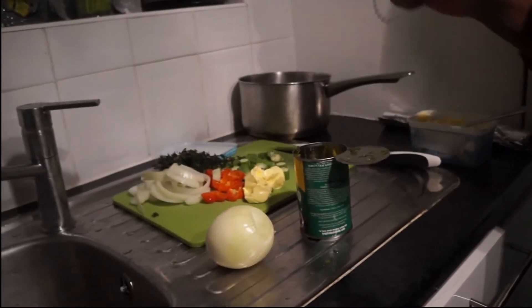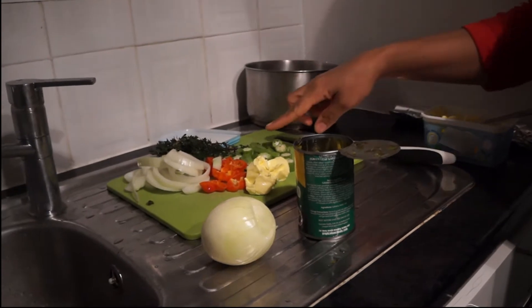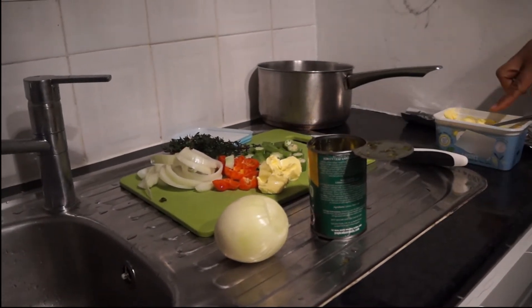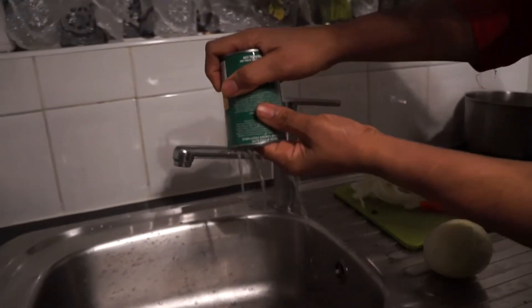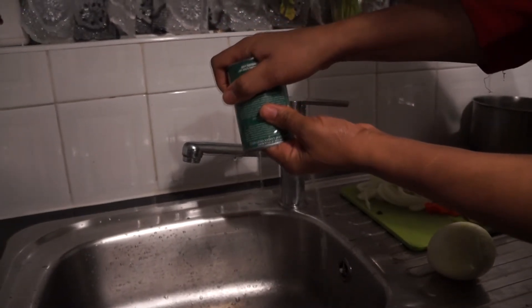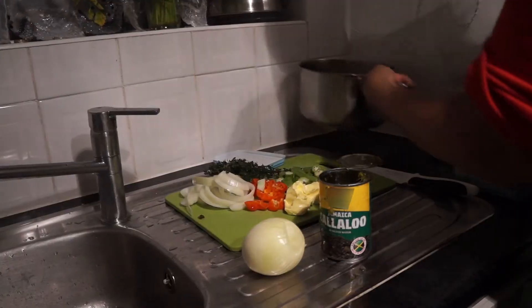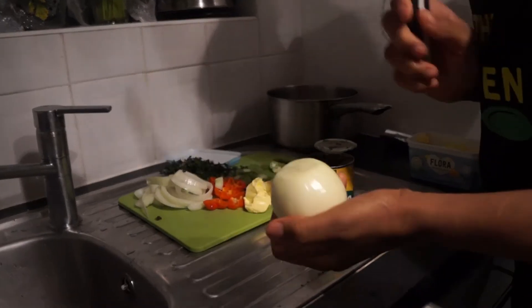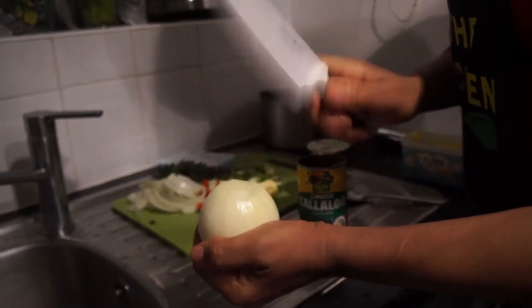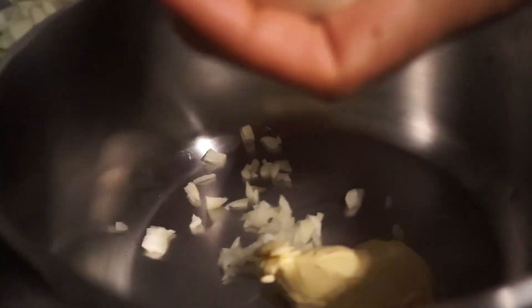The ingredients that we will need to stuff the fish is some chopped onions, the callaloo, the okra, as well as about a tablespoon of butter. We need to drain the excess water from the callaloo and set this aside. Add the butter to a pot. You will need to chop your onions — I am going to show you my quick way of doing it. We will need about a tablespoon.